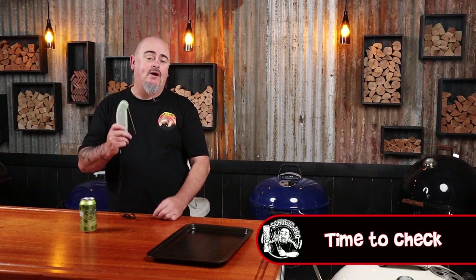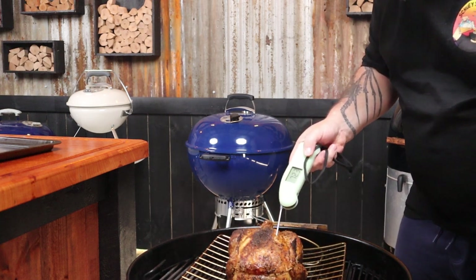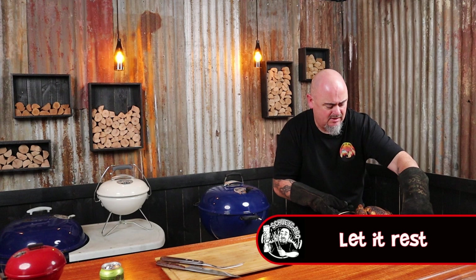The bird should be ready now. The only way to check is with a thermometer — check the internal temperature of the breast and once it hits 74 degrees Celsius it's time to get it off the heat. The chicken still needs a rest, so leave it alone for about 10 to 15 minutes. Give it the time to rest and that way you'll have a much better result. That's it — roast chicken cooked in the Weber kettle.